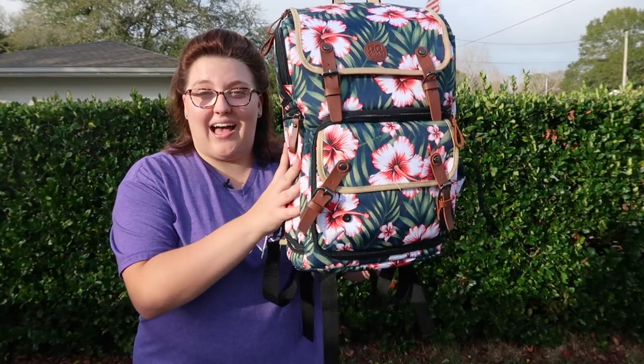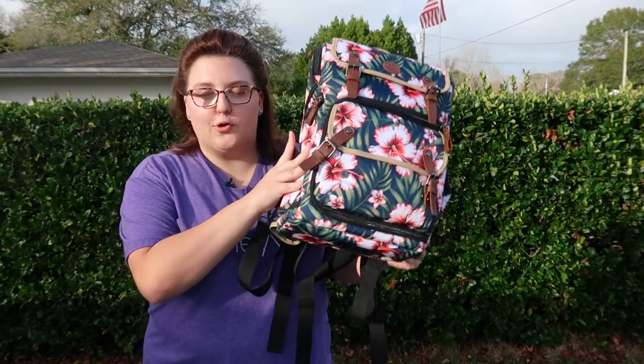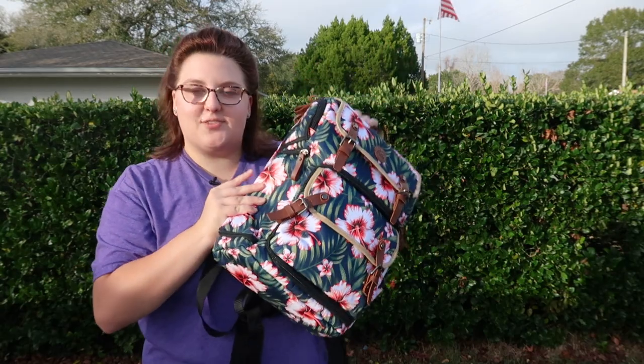And once again, the price tag — you really can't beat it for what it is. Overall, I love this bag. Go Groove, thank you so much for adding this bag to our collection.